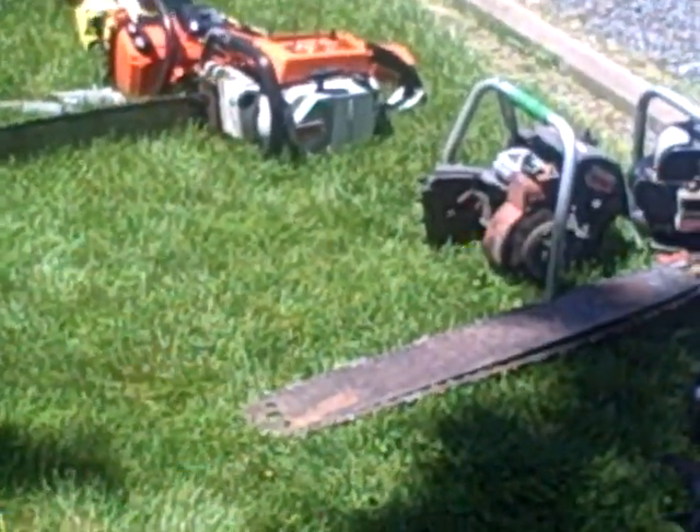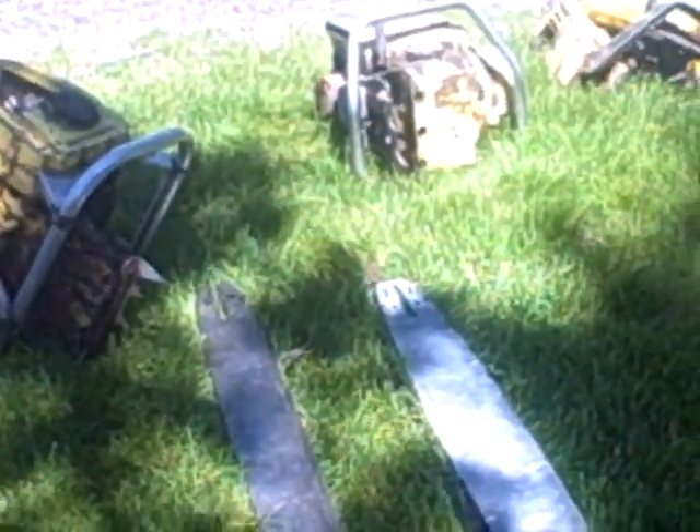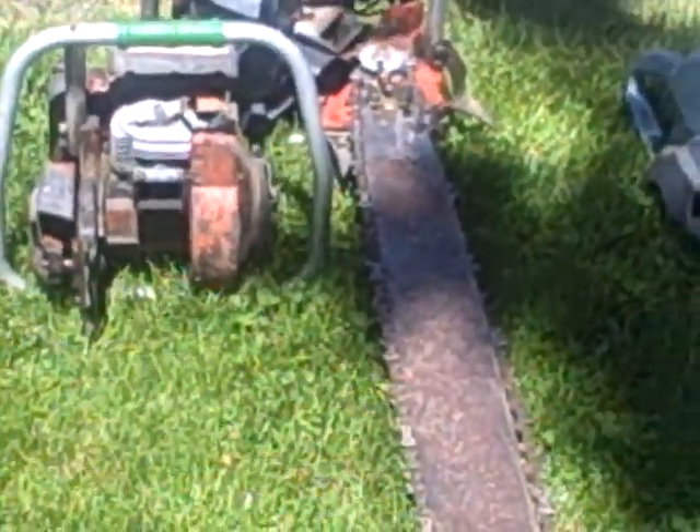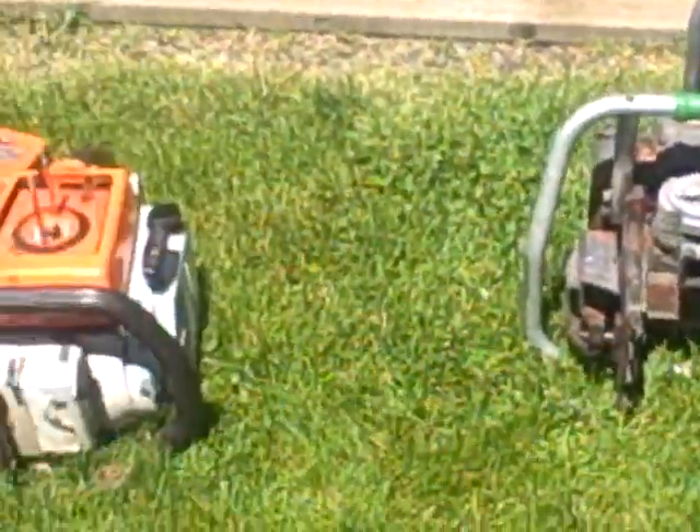Once I get the 051 right there started and run it, I'll get some good video on it. Most of these saws are major rebuilt saws, minus the 755 — it will run, it just needs carburetor help. The 150 used to run but I think the carburetor has got some inlet or fuel line issues. Not much luck on the 530N — it's been sitting too long, so it'll need carburetor work.